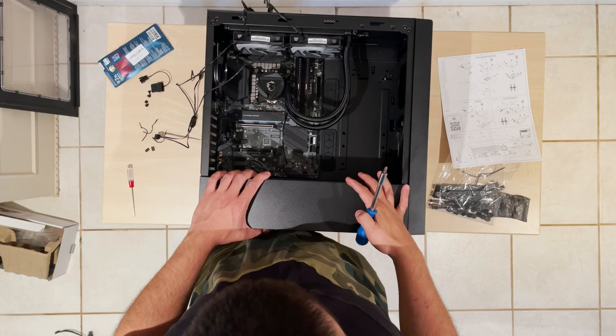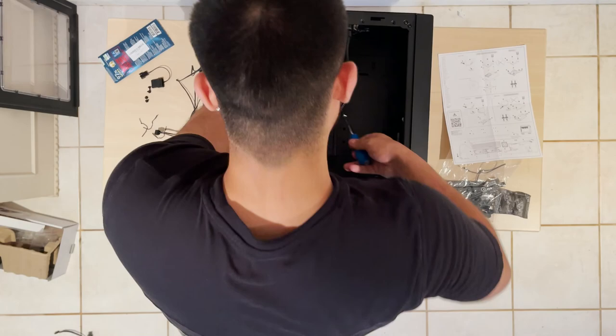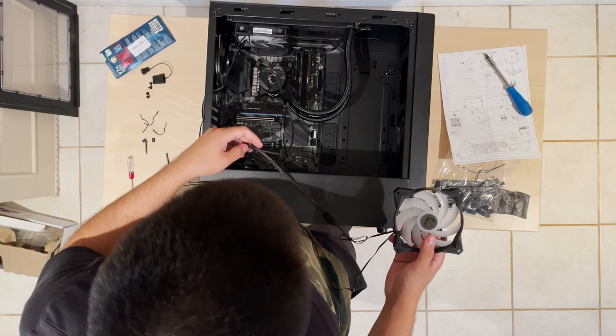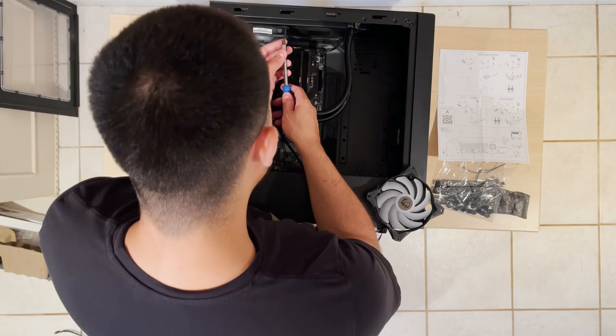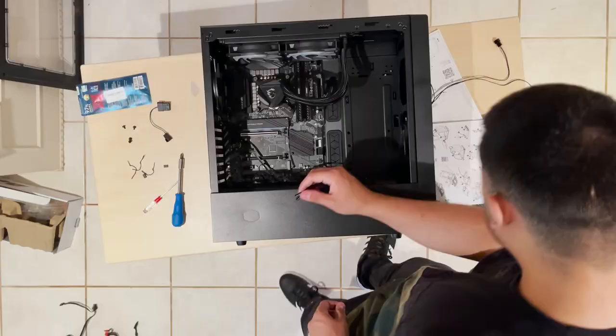I already added the fans to the AIO but realized I had them in the wrong direction — the fan wires were facing toward me, making cable management much harder than usual and almost impossible. Still, I refused to fix it, leading to more significant problems later. After installing the AIO on the CPU, I decided to bring the fans out without taking the radiator off to save time. I was so wrong.